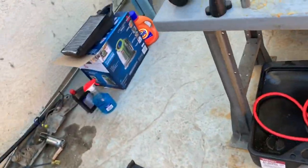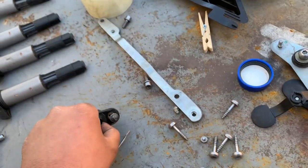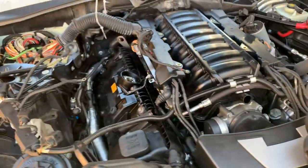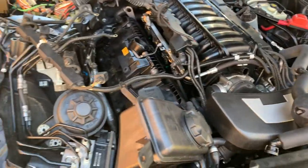They previously repaired it — you can see they put some silicone, and they did it recently not too long ago. They were putting silicone on O-rings, which makes no sense. This seal was already ripped and reused. These guys did a pretty good hack job on this thing, so it's my job to fix it and get this thing running A1 again.